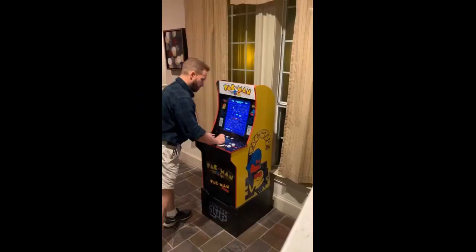Bought this as a base for my Pacman arcade. Easy to assemble and looks really nice. Without this, you have to bend over to play, so it is worth the money.